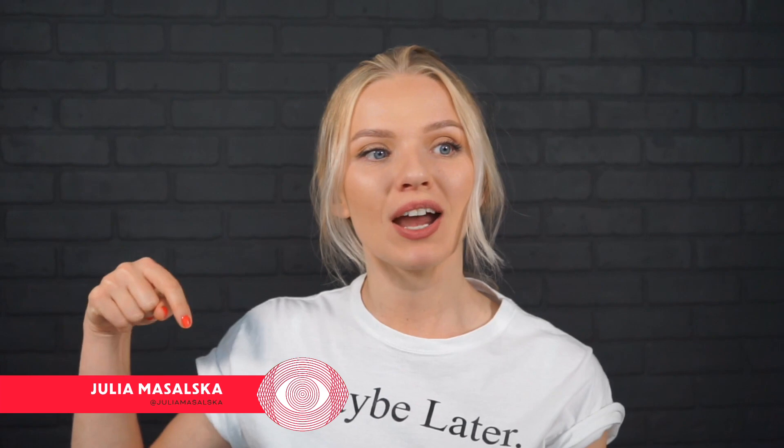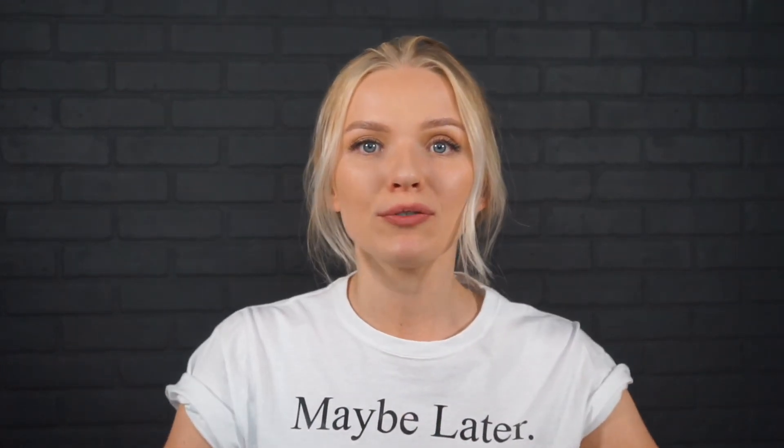Hello there and welcome. My name is Julia Masalska and this is Made. You can follow me on my Instagram at Julia Masalska. Today is going to be all about food photography and how to retouch food photography specifically.